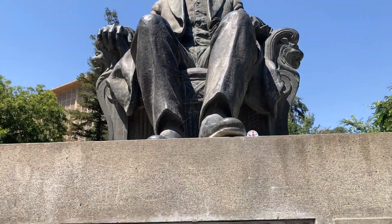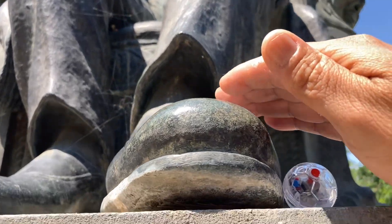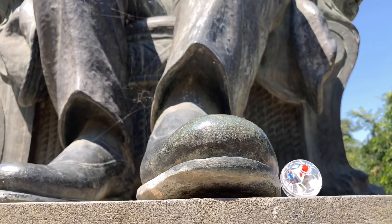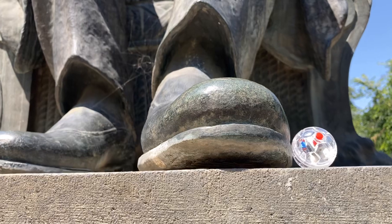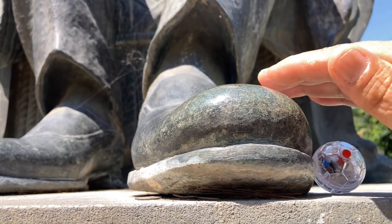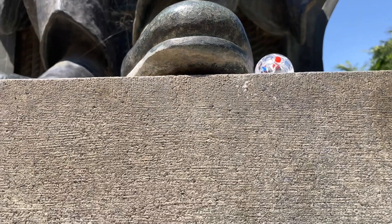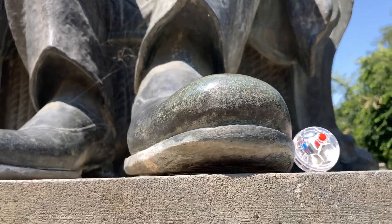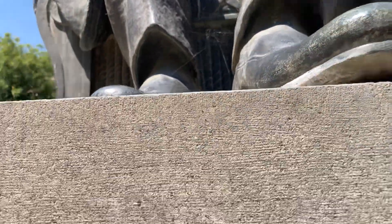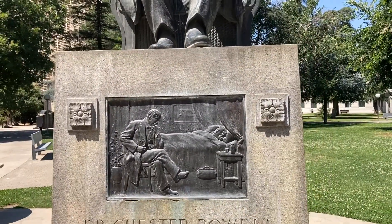Hey, look at that — the lights are going off crazy. See the light and what's going on? Still going off. That's crazy. His ashes are right here, still here.